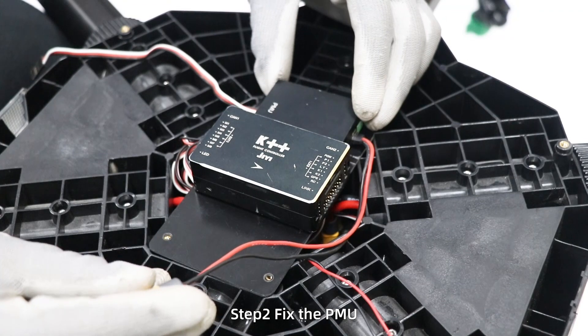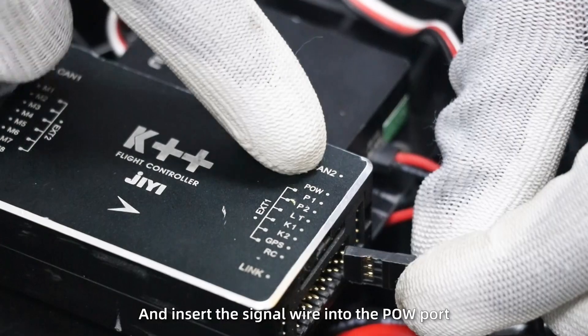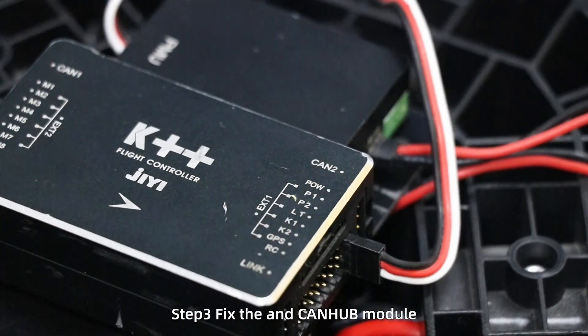Step 2: fix the PMU. Insert the plug into the power distribution board and insert the signal wire into the power port.